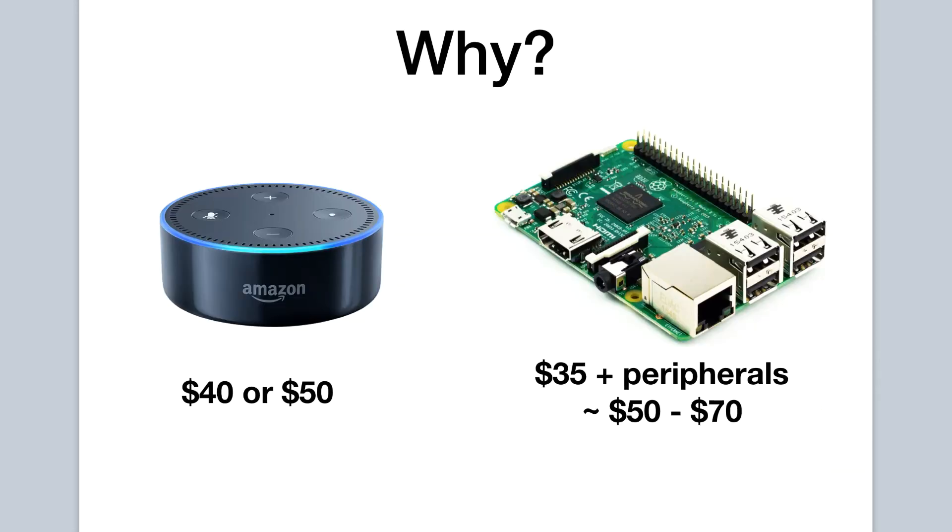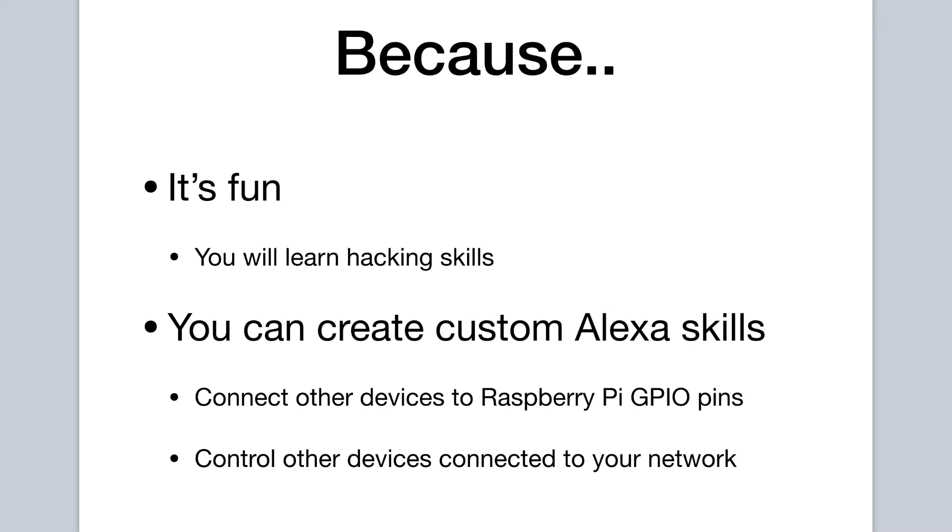Now you may ask, an Echo Dot costs about 50 bucks, and the Raspberry Pi 3 costs about 35, but when you add in a speaker, a microphone, a power adapter, etc., you may get up to 50 bucks or more. Why would you use a Raspberry Pi to build this when you can get one pre-built and ready to go for 50 bucks? Well, because it is fun. You will be learning some beneficial skills, and it is fun to hack up the Raspberry Pi and use it in creative ways.